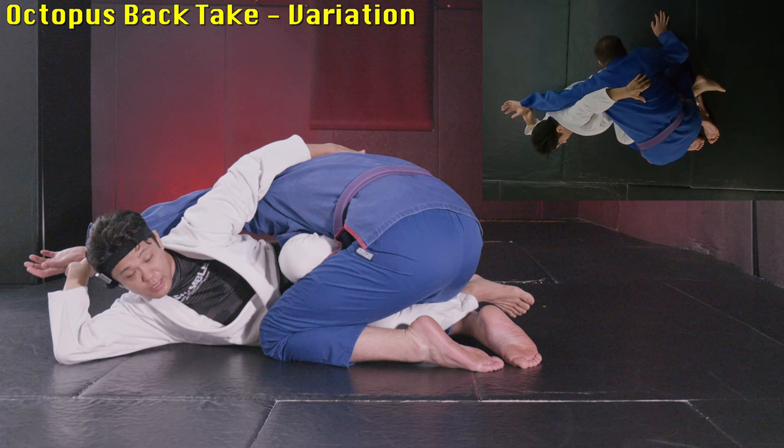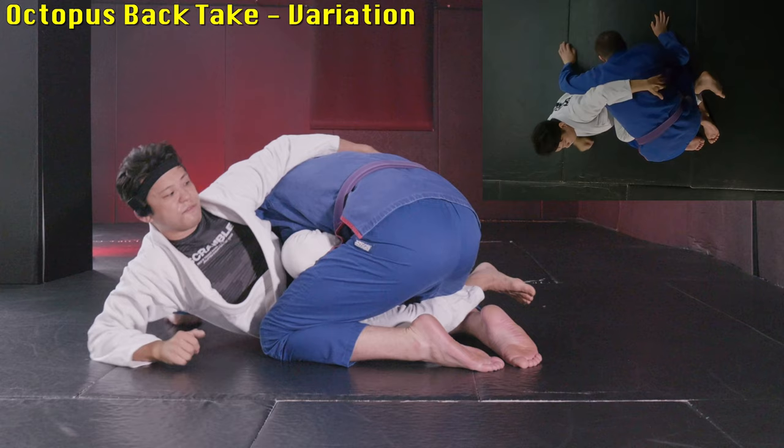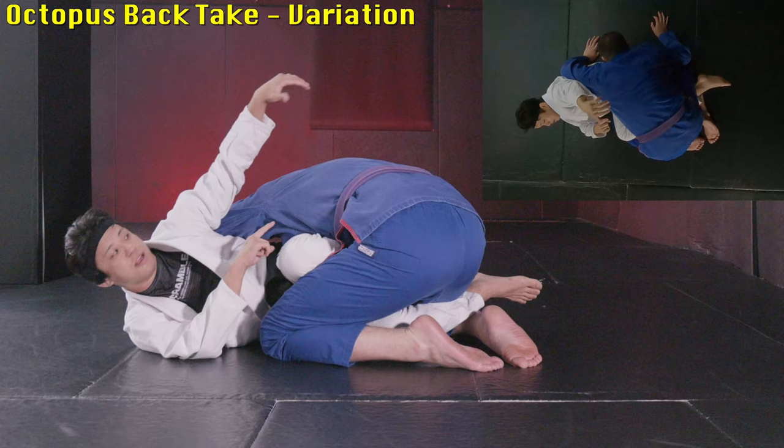Sometimes you may not have time to pull out the shin shield — you may need to keep it. In that case, we keep the shin shield and reach up to the far side. In this situation, you need to slightly come up on your elbow. If you stay on the ground level, there's too much gap between you and your partner. With the shin shield still in, if you stay on the ground, you can't reach the far side armpit or lat. So come up, and hold it like this.